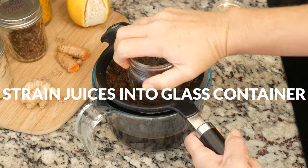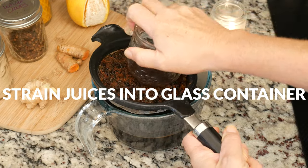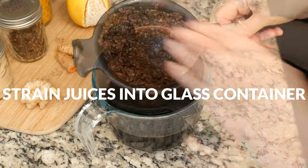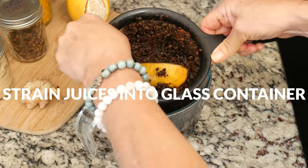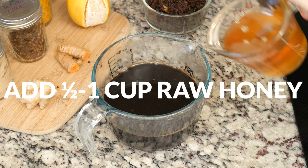You could also use a nut milk bag to do this, or the bottom of a jar. I even got my hands in there and pressed out as much juice as I could.